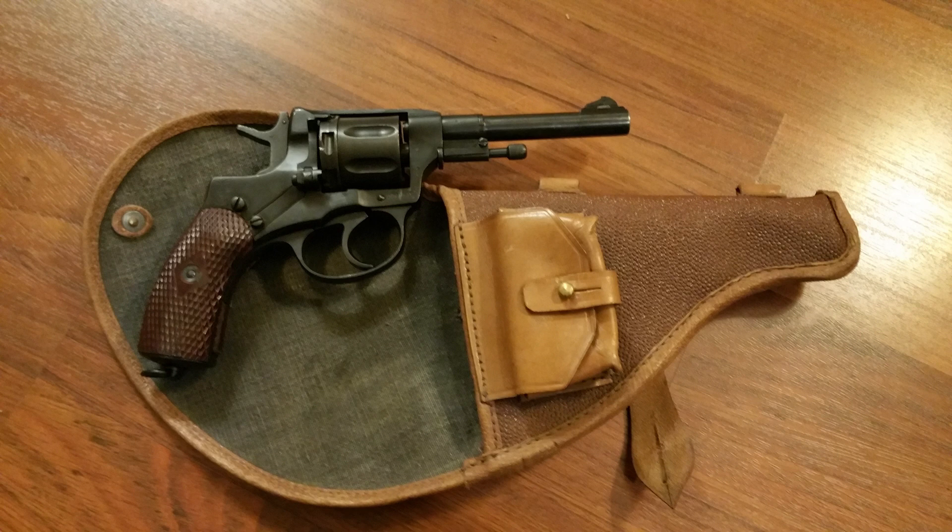I wanted to talk just a little bit about that revolver. It's the Nagant revolver, the M1895. I picked up my Nagant revolver at a pawn shop about four or five years ago. I had been looking and looking and looking, couldn't find it, and finally I was able to get one, and it was in really good condition. It came with the holster and whatnot.